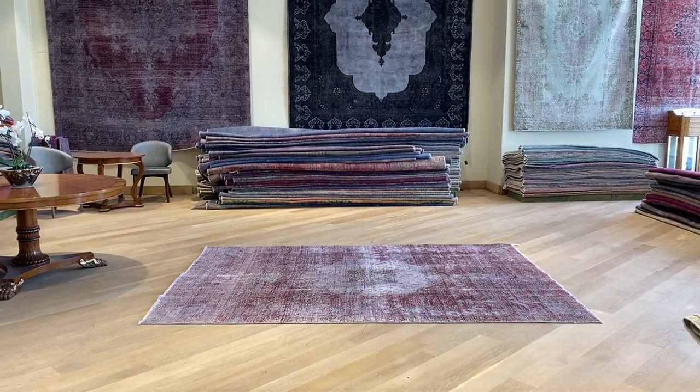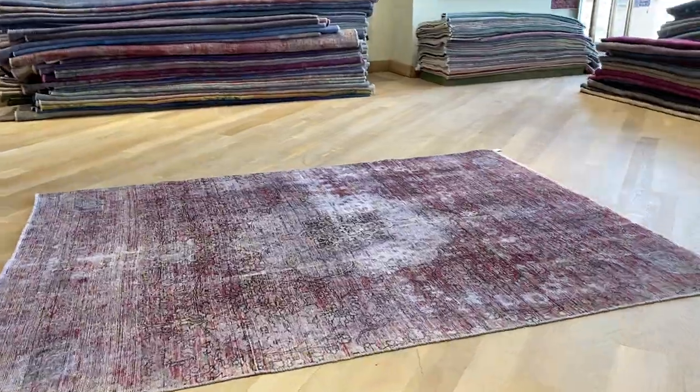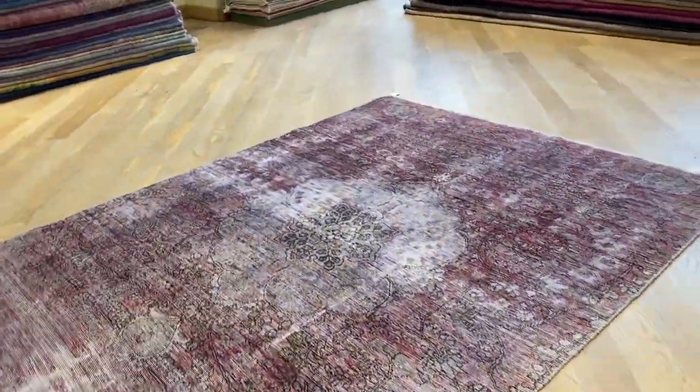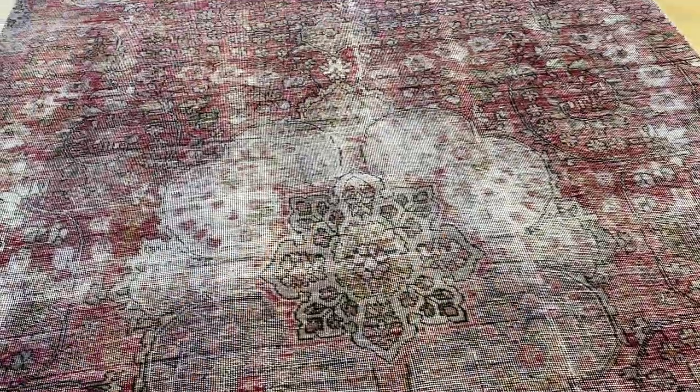Vintage Carpet 20859. It's a Persian handmade carpet. It's a very beautiful carpet with a very interesting medallion that's got a lighter upper part and then the darker lower part. So it really shows itself very nicely.